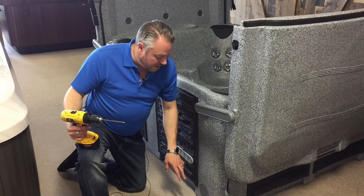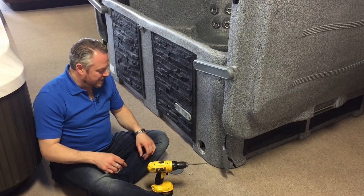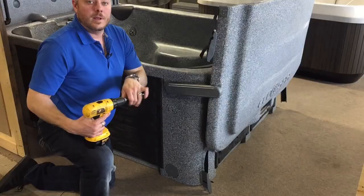Draining is as simple as taking off this plate — which is fully sealed so we don't want mice or rodents getting in — just two screws. I've now taken the drain plate off. You'll find a string so that you can pull this tube right out, attach your hose, and drain the tub. It's as simple as that.